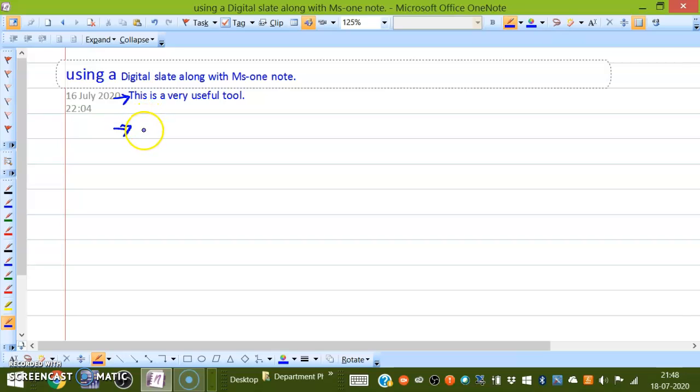This is very useful for writing mathematical equations. If students can understand your handwriting and it is comfortable, you leave it as is, or you can convert it into typed text. Now if you want to change the color of the pen after some time, you can do so.